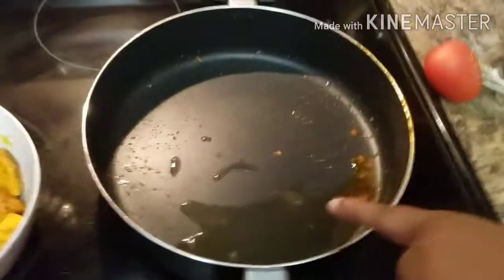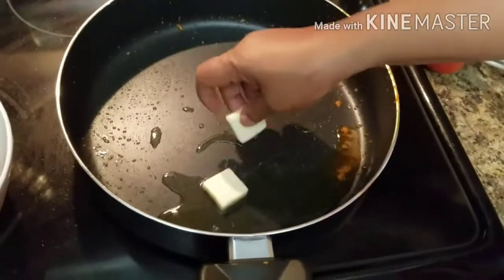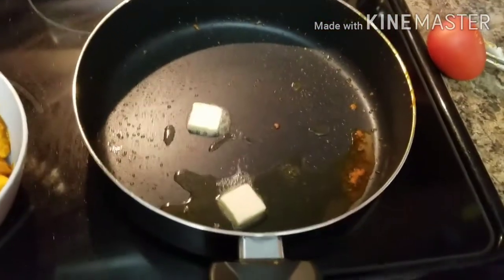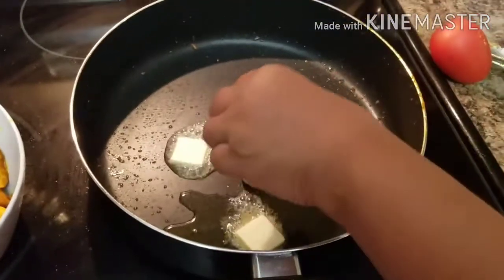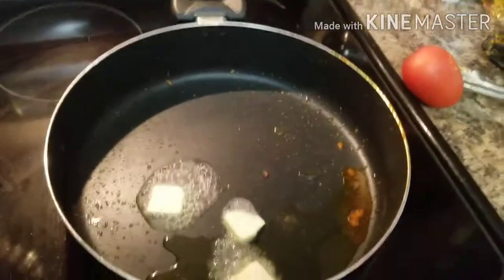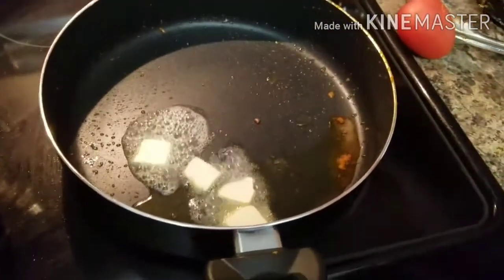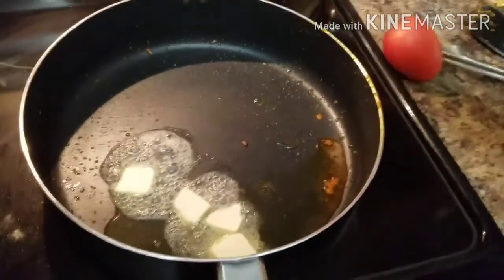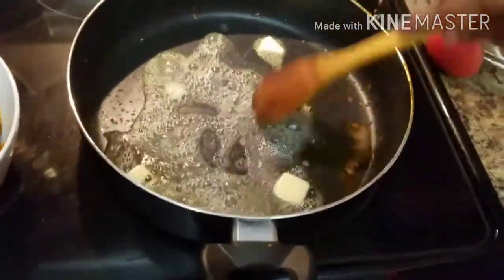In some portions I cut around 2 tablespoons of butter. I cut the butter and put it all in the bowl.